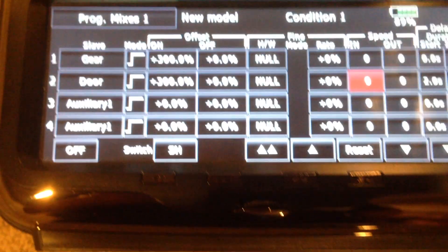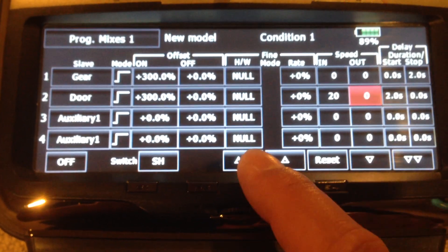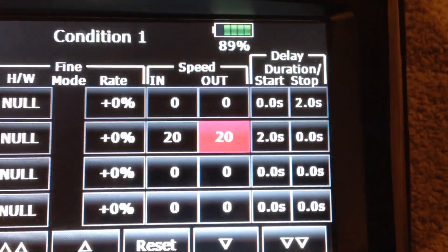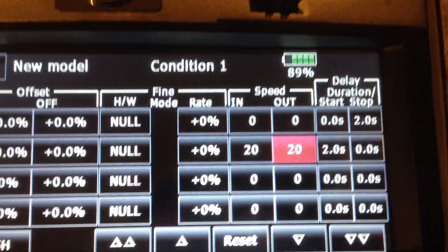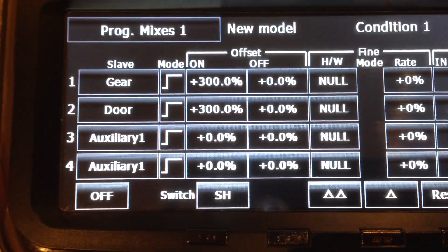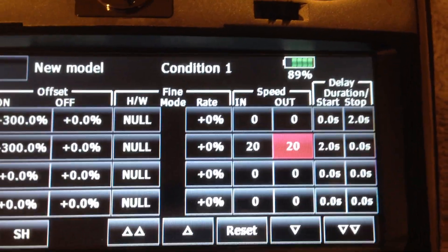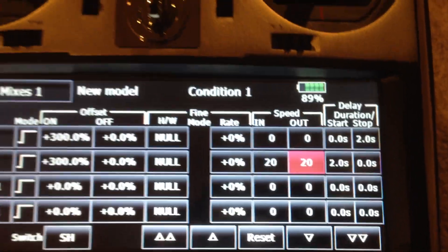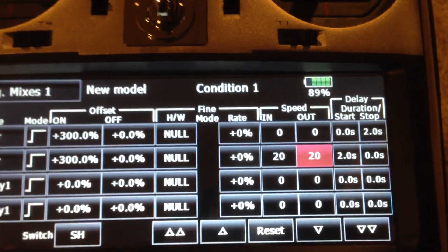Something you may consider is slowing the door down — it looks more scale. Go up to like 20 or something, and then on the way out go up to like 20 as well. But the most important thing is the sequencing or delay. For example, I've got a stop delay for gear of two seconds, which means on gear up, the gear needs to wait two seconds. And for the door on gear up, it needs to wait two seconds. You can make that 10 seconds, 15 seconds — it really depends on how fast your servo is and how scale you want it to look. You can tune it to whatever makes you happy.